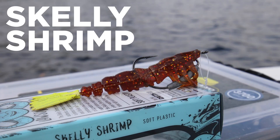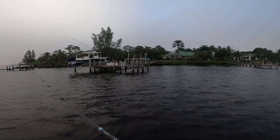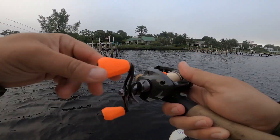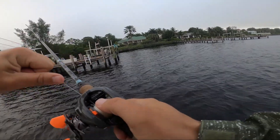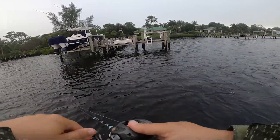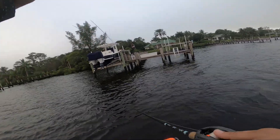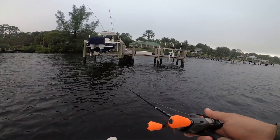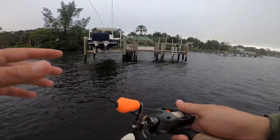Probably one of my favorite baits of all time to throw is a shrimp — this is the Skelly Shrimp. There really isn't a single predatory fish that at one point in its life didn't eat a shrimp. Even a 300-pound bull shark when it was a little shrimpy bull shark living in an estuary was munching on shrimp. Snook, tarpon, redfish, black drum, cobia, triple tail — it doesn't matter. For me, I love fishing shrimp slow especially during cooler months: let it sink, pop it once or twice, let it sink back down.